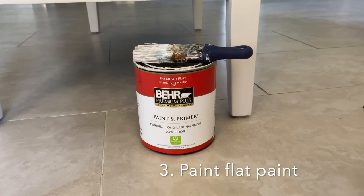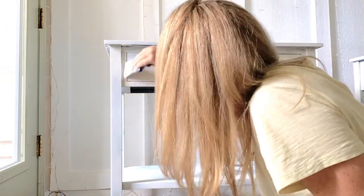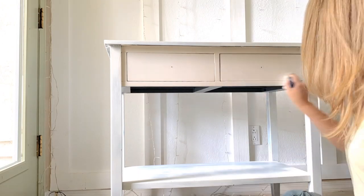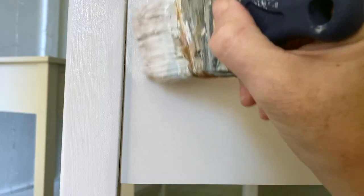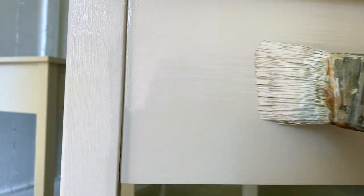Next, I added two thin coats of flat burnished clay with my trim brush, paying special attention to go with the grain and look out for drips. Thin layers is key. Typically you want to avoid brush lines, but in this case we actually want them — this is what the wax will nestle into and make it look like wood grain.